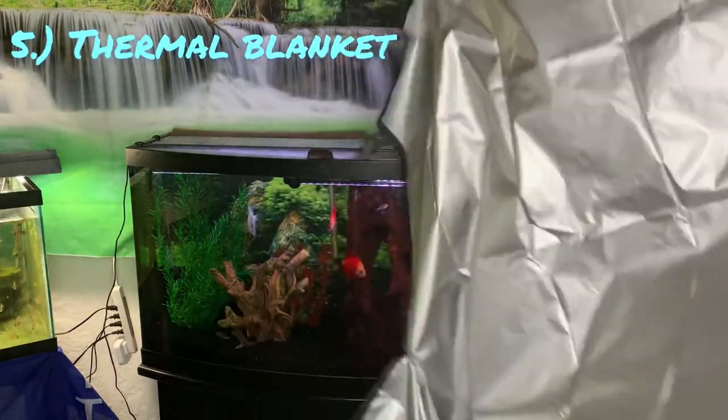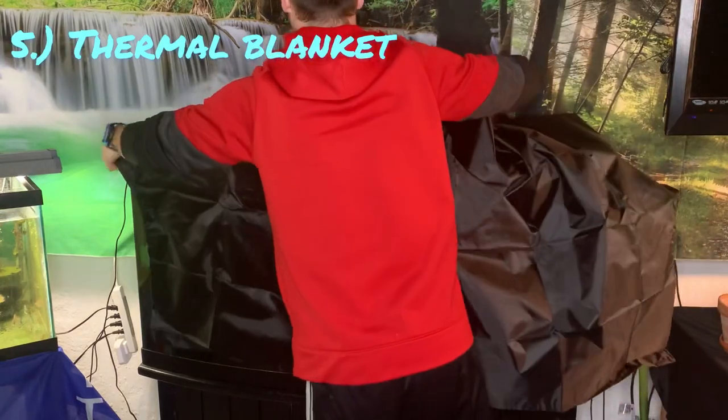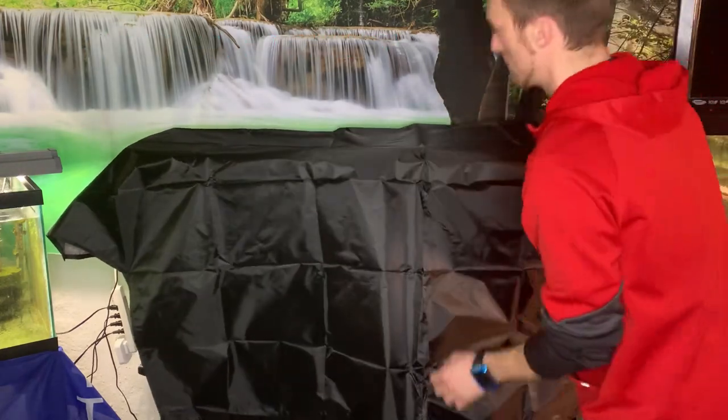Number five: thermal blanket. It will keep in a lot of heat, but it will also keep all excess light out of the tank, which — if you're overcrowding tanks at the time — will keep the fish from fighting. It will keep them more calm and slow their metabolism.